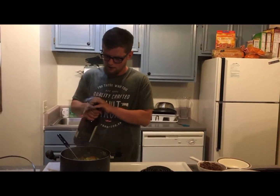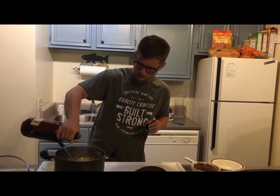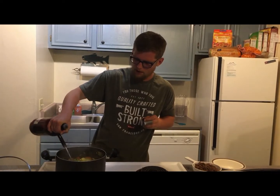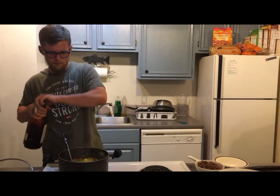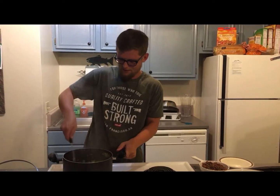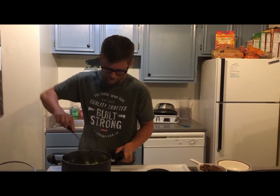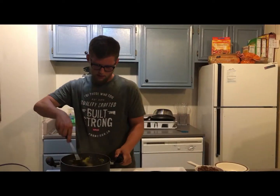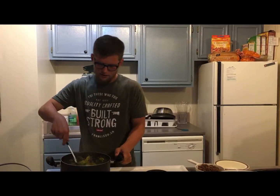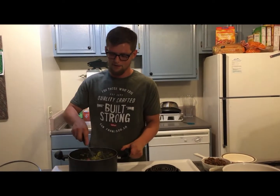Let's go ahead and de-glaze the pan. We're going to put about a quarter of a cup of whiskey in — actually, I'm going to do half a cup, just because I love whiskey. Oh yeah, that smells awesome. Mix it up nice and good in there. Now we want to burn off all the alcohol — this stuff can't get you drunk, sorry to say for some of y'all.